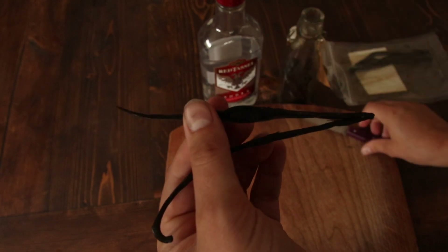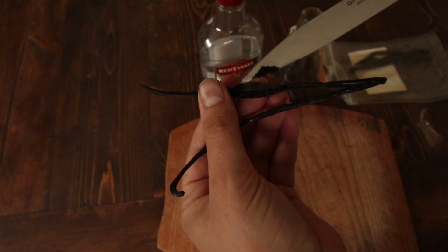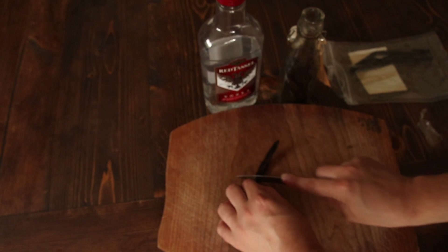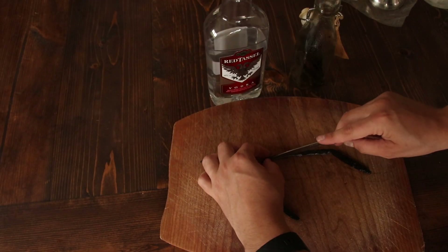I decided to keep the beans that were already in the jar because they still had vanilla scent to them, and I figured it couldn't hurt making it more vanilla-y. From my research, you can basically use any kind of vodka, or you could also use rum, and depending on which one you pick it's going to alter your flavor a little bit.